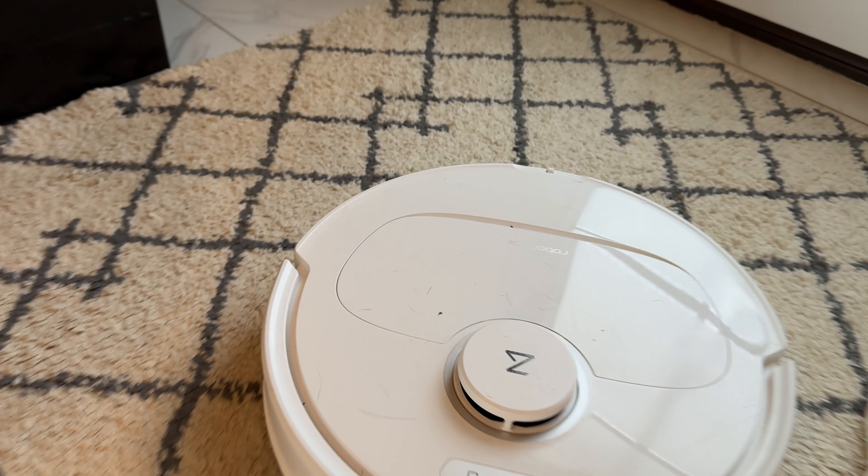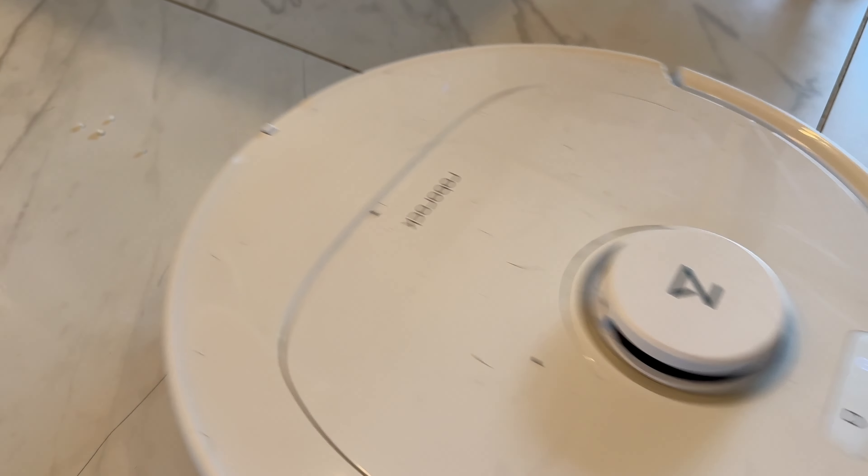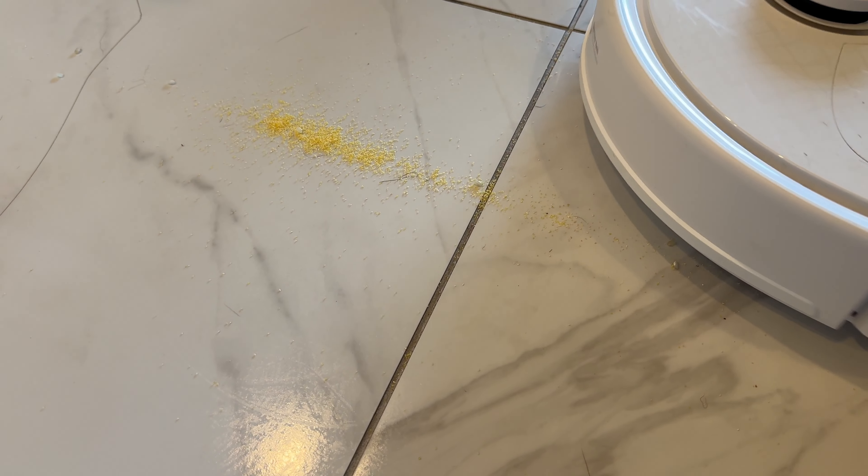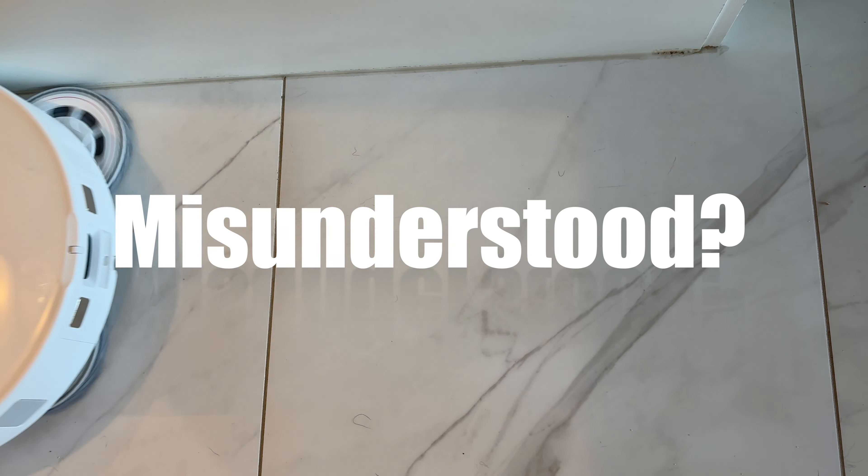A robot vacuum is supposed to vacuum. So when it's barely picking up a thing, what gives? And is this a big red flag, or is the Roborock QRevo Pro misunderstood?